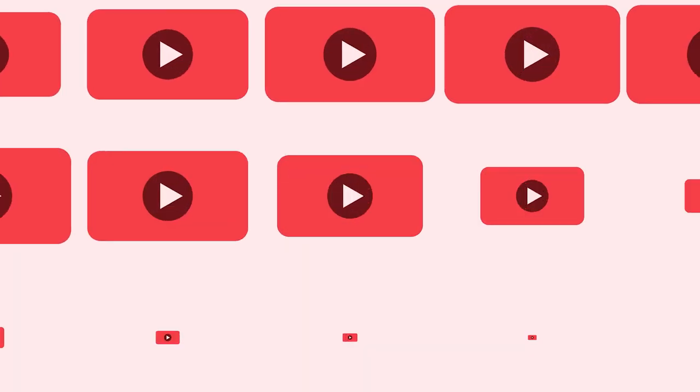Thanks for watching 9to5toys — be sure to like, subscribe, and enable notifications with the bell icon so you don't miss any upcoming videos.